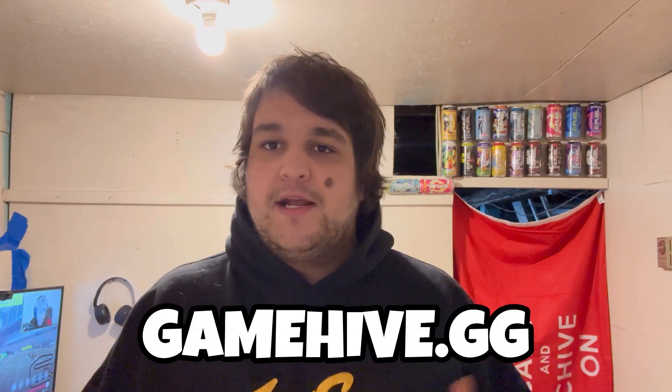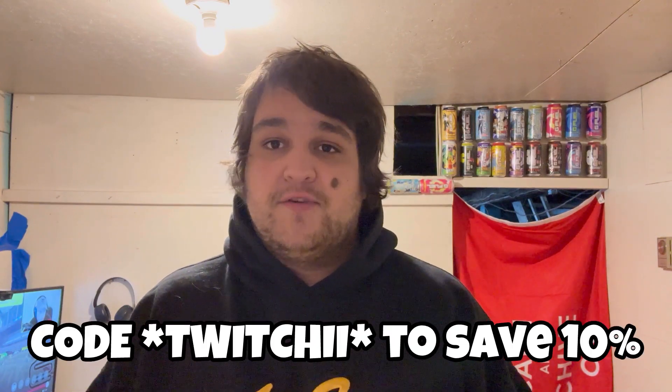Hey, what is going on everybody, it's your boy Twitch here. Welcome back to the channel — hope you guys are all doing awesome today. In today's video we're going to be giving a first official taste test of the Hive Nectar G Fuel Hydration. Big shout out to my friends over at gamehive.gg — bought a bunch of samples to do a review. Make sure to use code TWITCHY for a 10% discount off your G Fuel order on gamehive.gg.